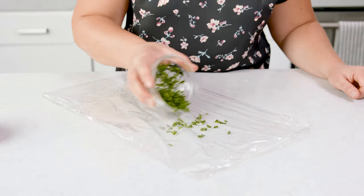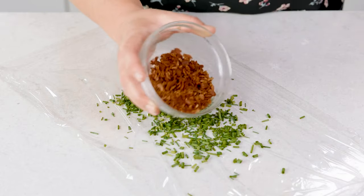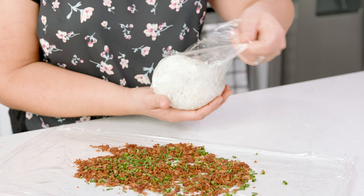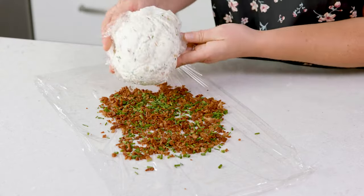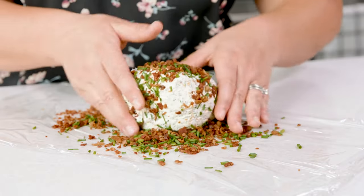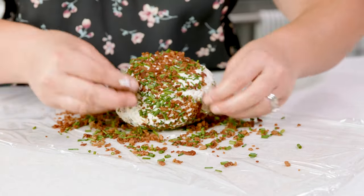On another plastic sheet sprinkle 1¼ cup of chives and 1½ cup of crumbled bacon. Go ahead and unwrap that cream cheese ball and roll it into that mixture, making sure to get the ball completely covered in that topping goodness. Some people really like to add toasted pecans to the exterior, and if you want to, go for it.